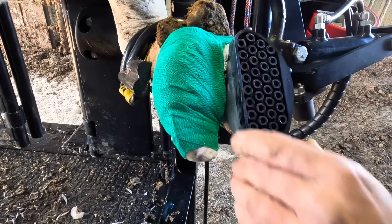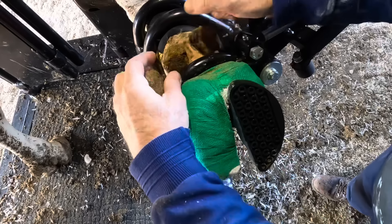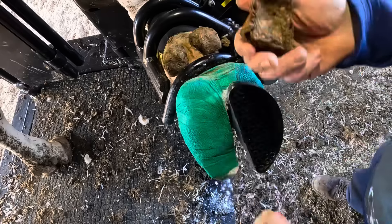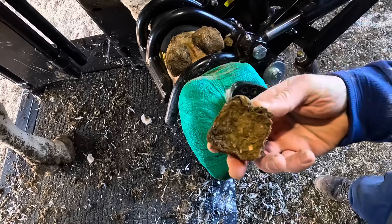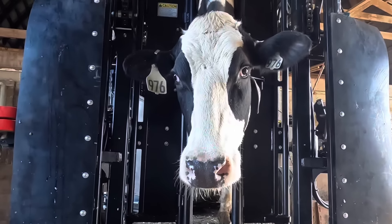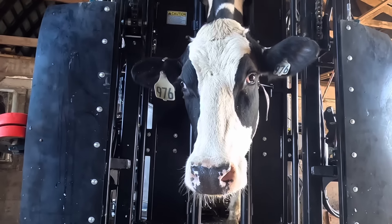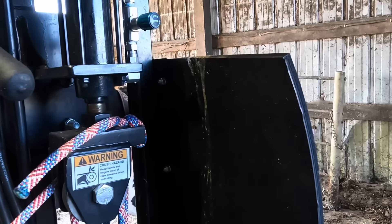Remember that giant dewclaw? Well, it's not really the dewclaw — it's just residue on that dewclaw. We'll get that cleaned off; it's going to make her a little bit lighter leaving the chute today. All right guys, from cow 976 and myself, as always thanks for watching, and we will see you all on the next one.